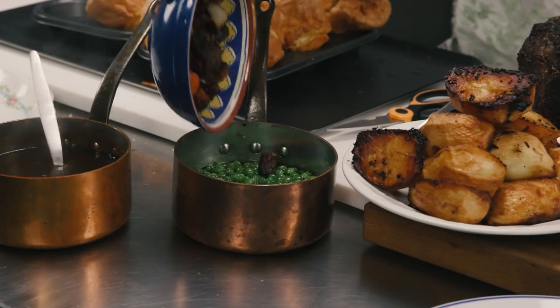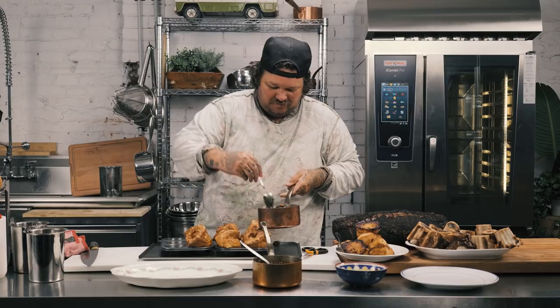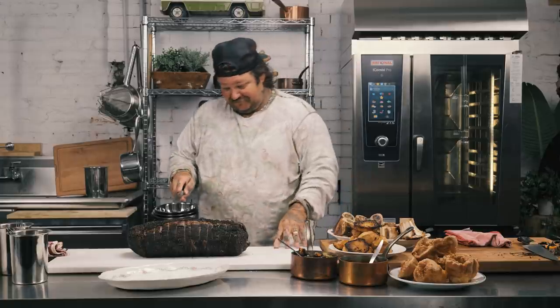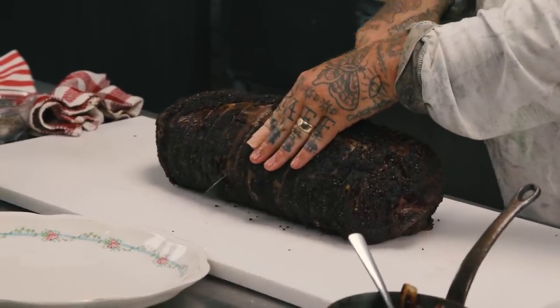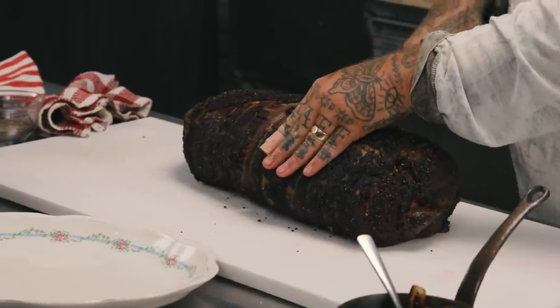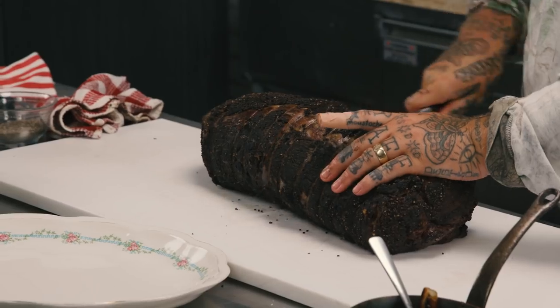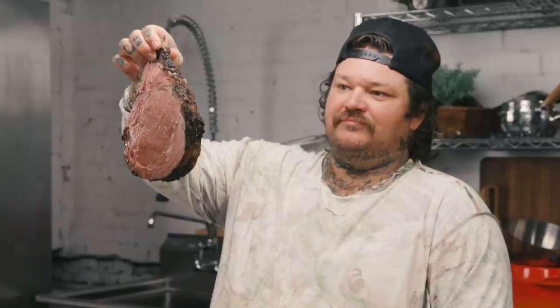Bone marrow, carrots, peas — let's put those in there. Roasted peas and carrots. Holy — this is beautiful. The proof is in the pudding. Oh my god, it's perfect.